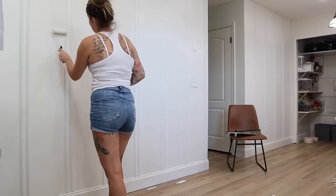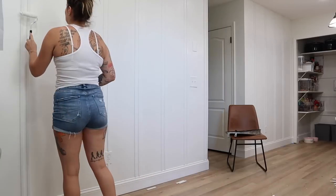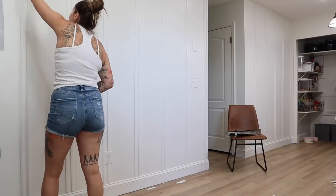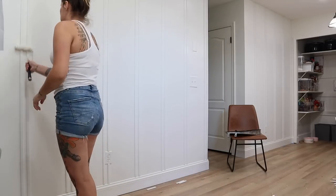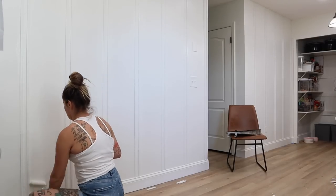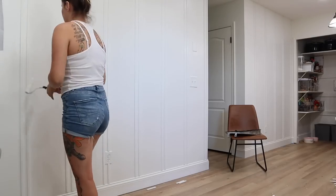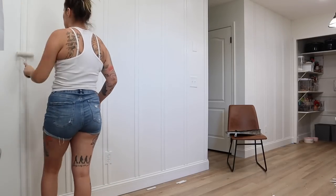I'm going in and painting all of these individual trim pieces — not really the wall space in between because I had already painted that before — but I just want a seamless look. So I'm painting all of the trim pieces and that's going to be pretty much everything for this accent wall. Then we just have to clean up our mess, put everything back into place, and show you how it looks.